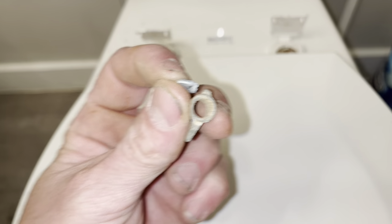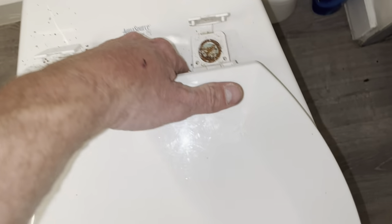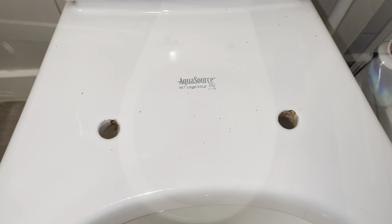Now it'll just come right on out. Now I know why they make these plastic anymore. All you do is just take your lid and pull it right off. I'll clean that up and put the new one on — we've got that cleaned up now.